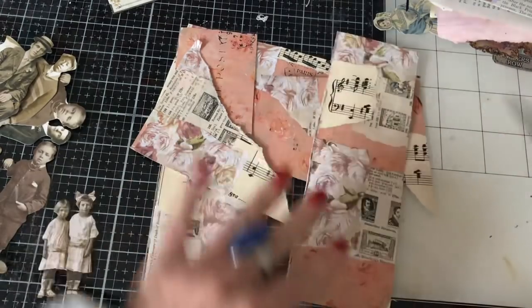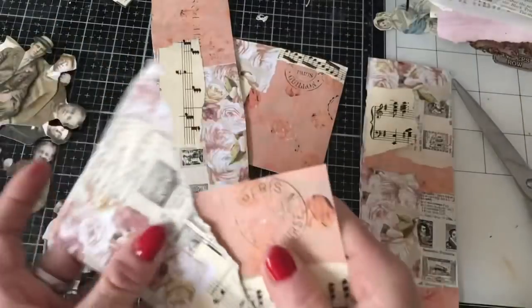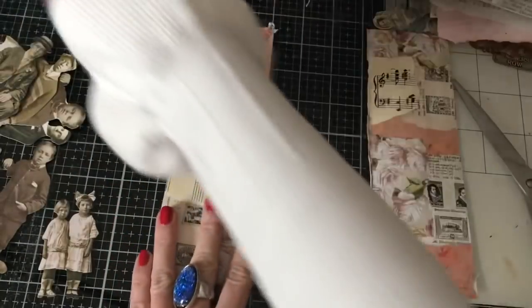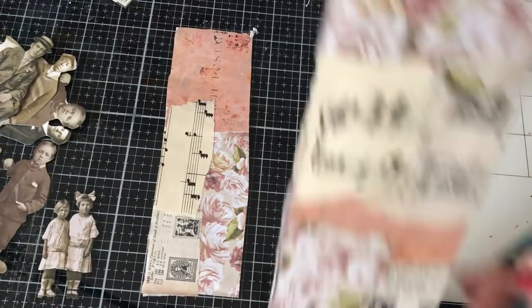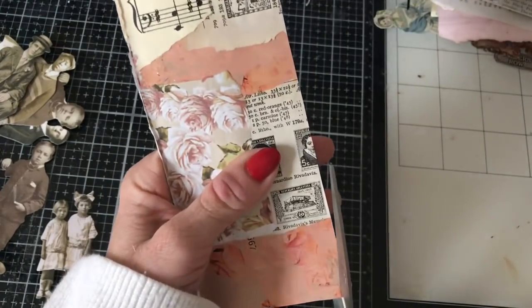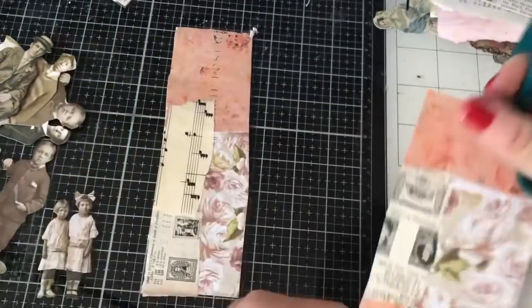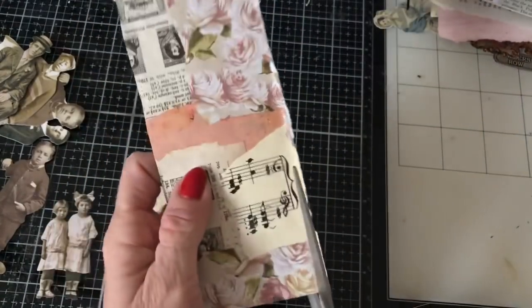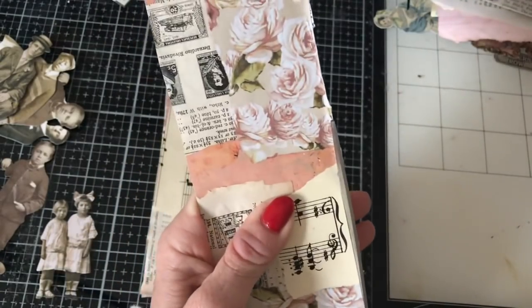So now we've got a whole bunch of different pieces that we can decorate up. Should we work on the belly bands first? Let's try and be semi-organised. So obviously I've made a hideous job of cutting those, so I'm just going to neaten them up a little bit. Now this one is where I've torn it out of the book, so I'm just going to neaten that up a little bit down the side here as well.